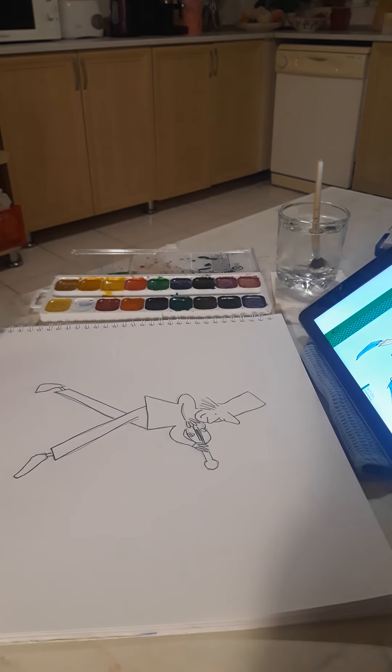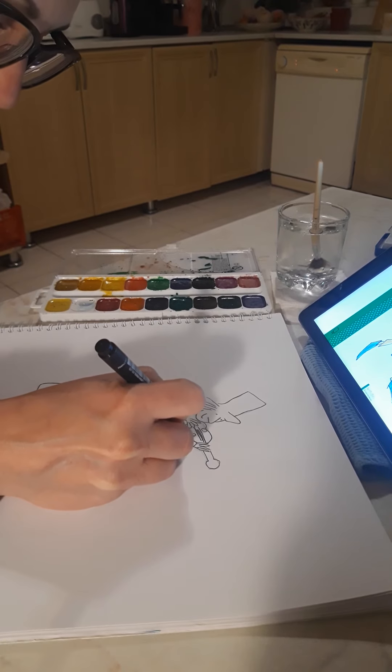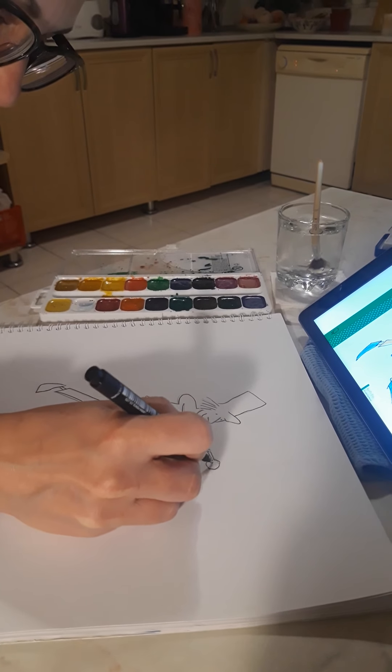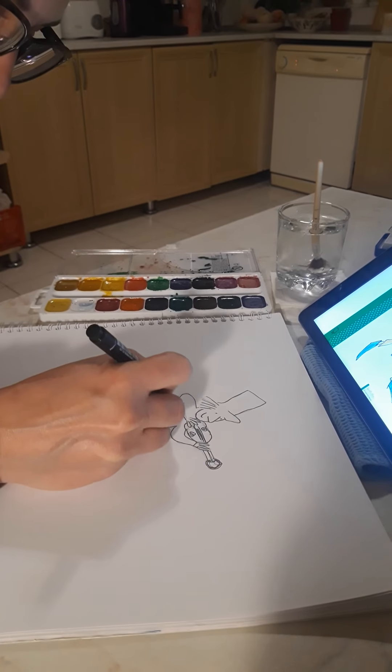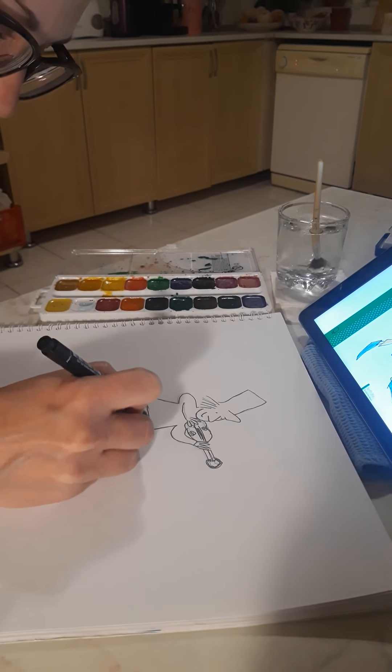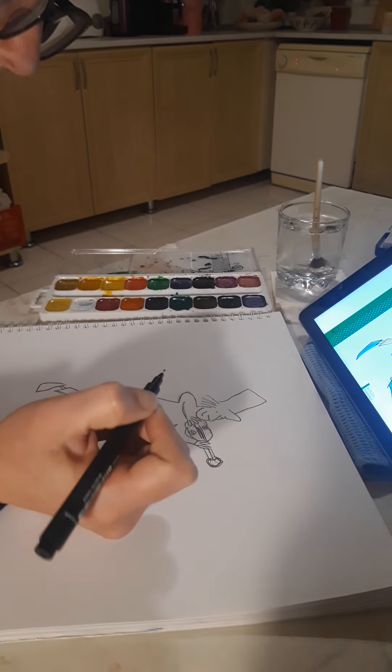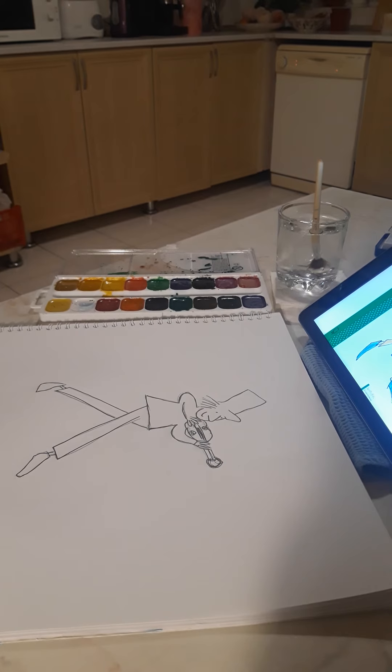Now it would be a good idea to rub out your pencil marks. His pictures are really scratchy, so if you go a little bit off or need to go over one of the lines, that's okay.